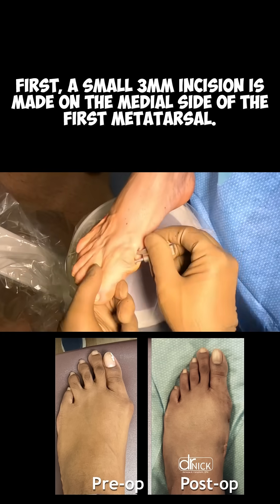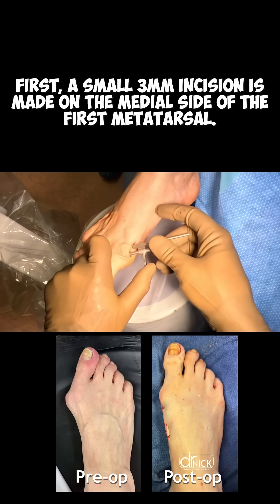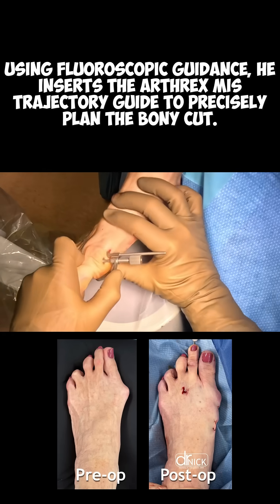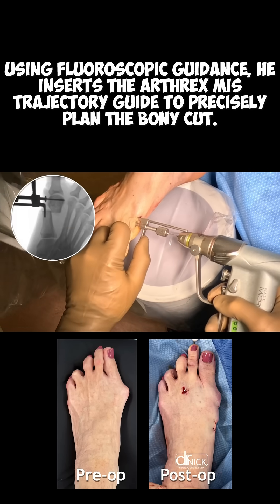First, a small 3mm incision is made on the medial side of the first metatarsal. Using fluoroscopic guidance, he inserts the Arthrex MIS trajectory guide to precisely plan the bony cut.